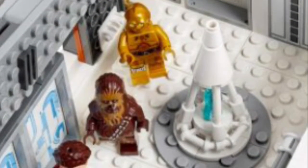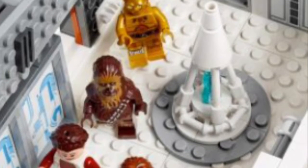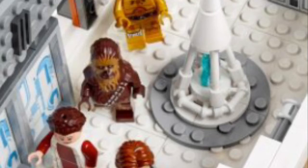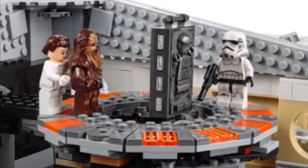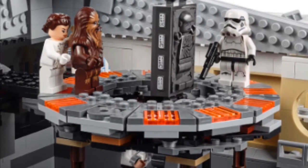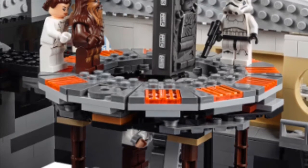Moving on to the next room, it's kind of like the hallway for Bespin, and it's just got that nice little light with that cone on top, and then it shows some sticker detailing on the walls, so that looks pretty good. Right here we have the carbonite freezing chamber — that's where Han Solo just gets frozen — and it looks pretty good with nice circular detailing on the top.